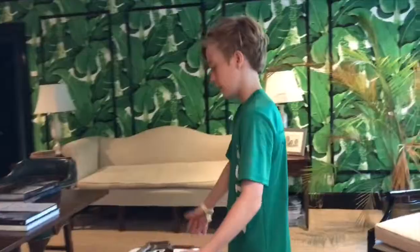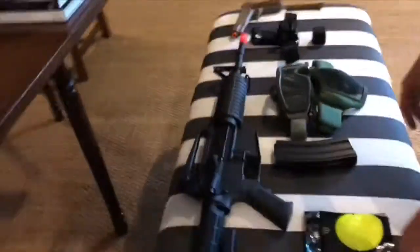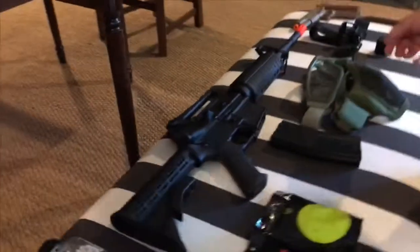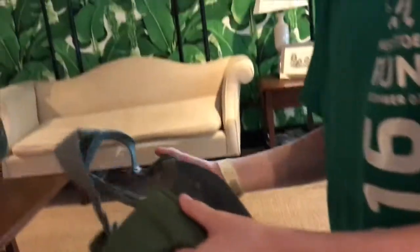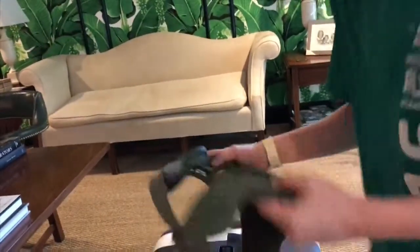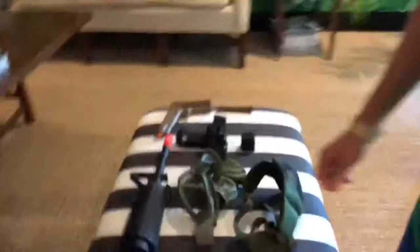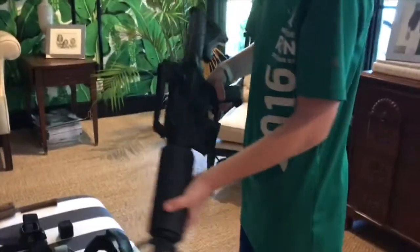All right, so here's my airsoft setup. I don't have that much equipment here, I just brought my main stuff. Here's my main airsoft mask — it's really good, prevents a lot of fog, and it helps you not get hurt.